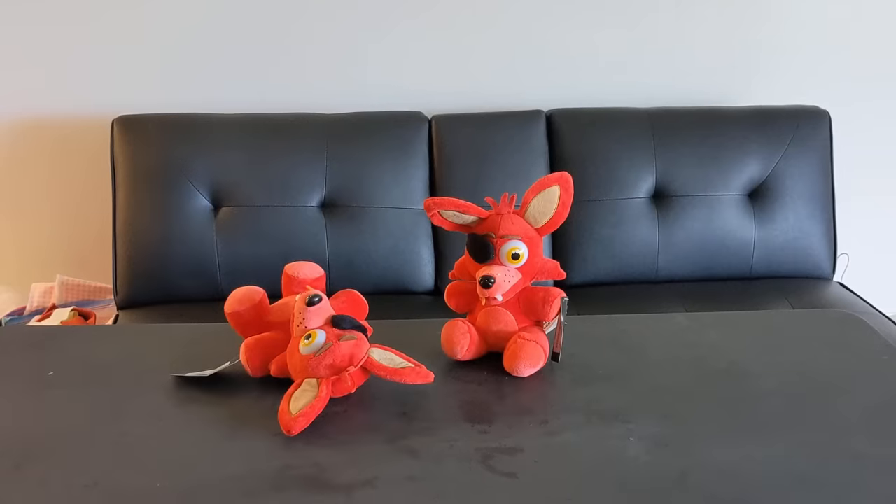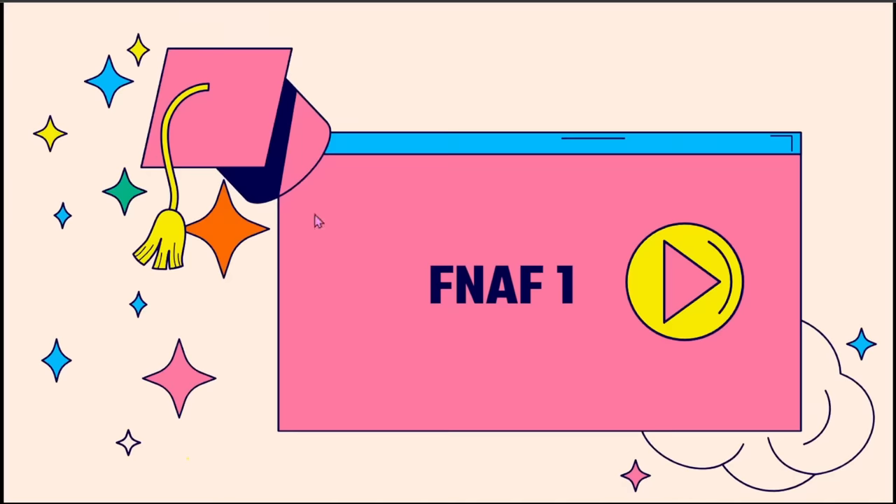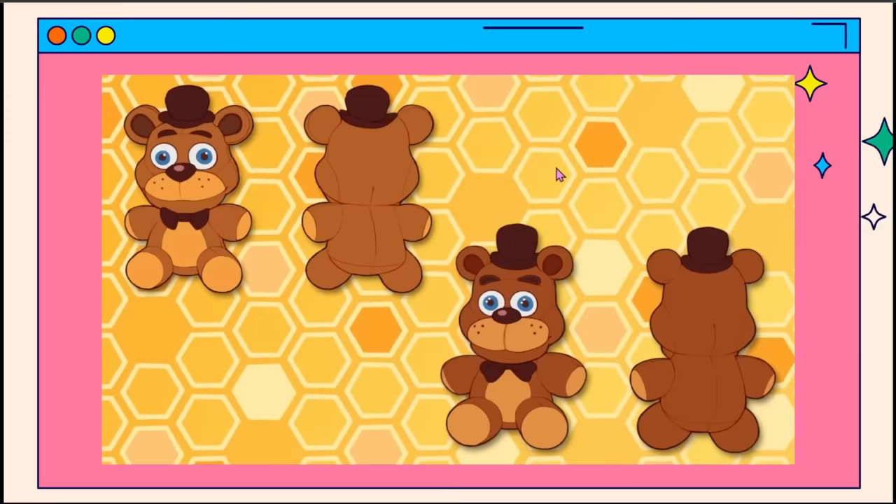Disclaimer: I'm ranking these based on how hard they are to make. Starting in the plushie pain zone, we're going to go over the FNAF 1 redesigns. First of all, our favorite scrunkly, Freddy.